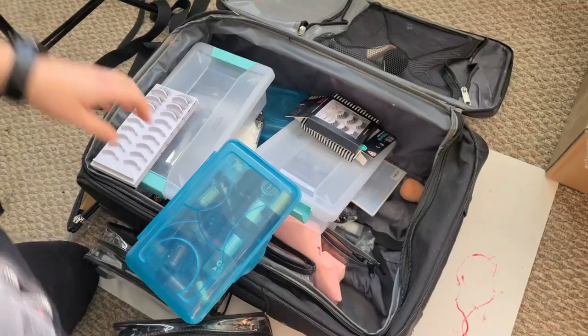Let's get into some decluttering of the rest of my roller board case and my kit. I already did an intro but I have makeup on, so I'm going to be doing the rest of my roller board today — getting my lashes, pigments, and just the odds and ends decluttered.